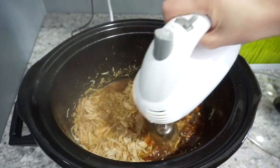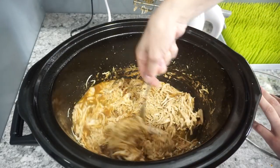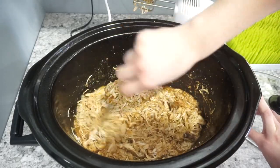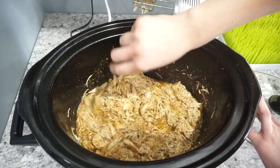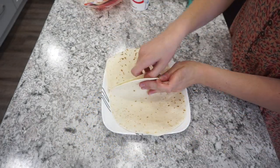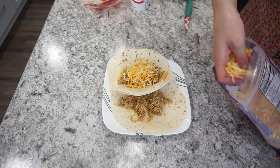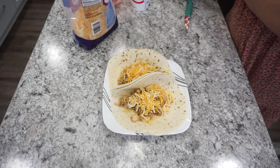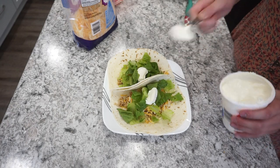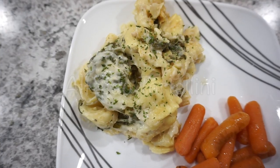Once the chicken was fully cooked, I used a hand mixer to shred it — just be careful because it's super tender and falls apart quickly. It only takes a couple of seconds, so definitely don't over-shred it. For tacos I used two tortillas and topped them with chicken, cheese, sour cream, and lettuce. This was a super flavorful recipe — I also used the leftovers the next day to make burrito bowls, which were also super delicious.